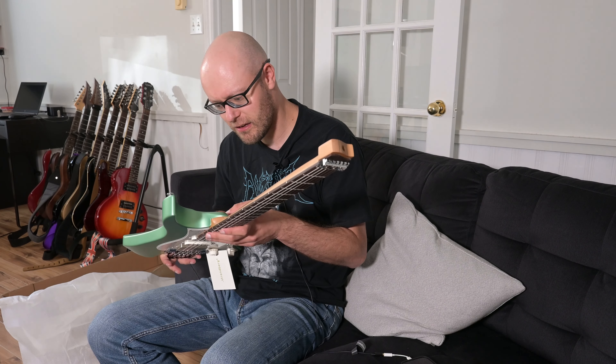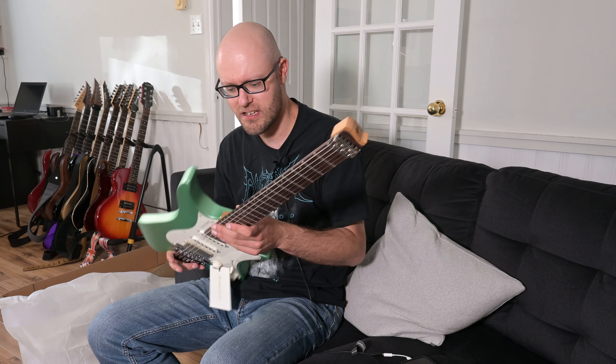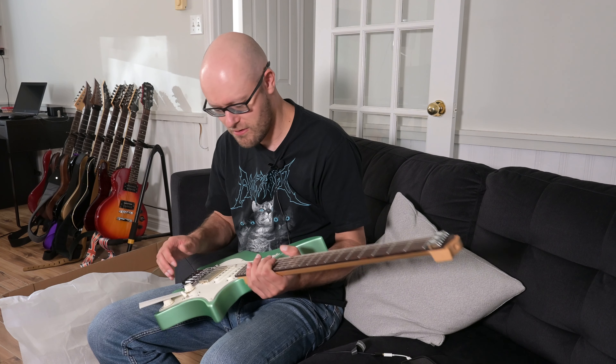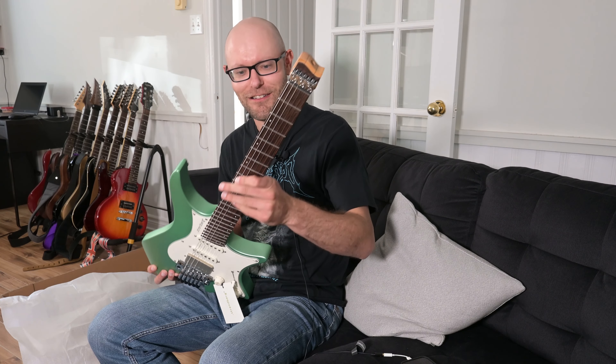It says: 'Thank you — we at Strandberg thank you for purchasing one of our guitars, and we hope it will inspire you as much as it has us. If you like what you see, please share with the go-headless community, Strandberg Guitars.' And you get this picture of Ola Strandberg. I have nothing — I don't have anything I can pick at here. Like I said, it's not a review video, it's just our initial look.